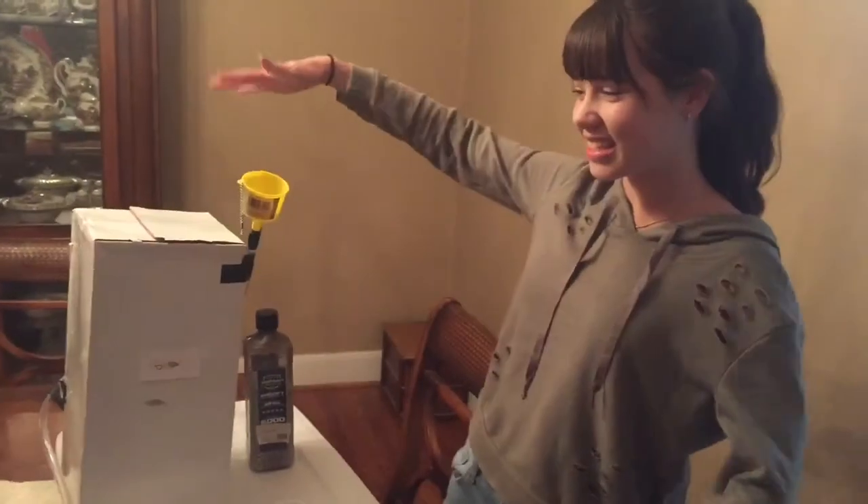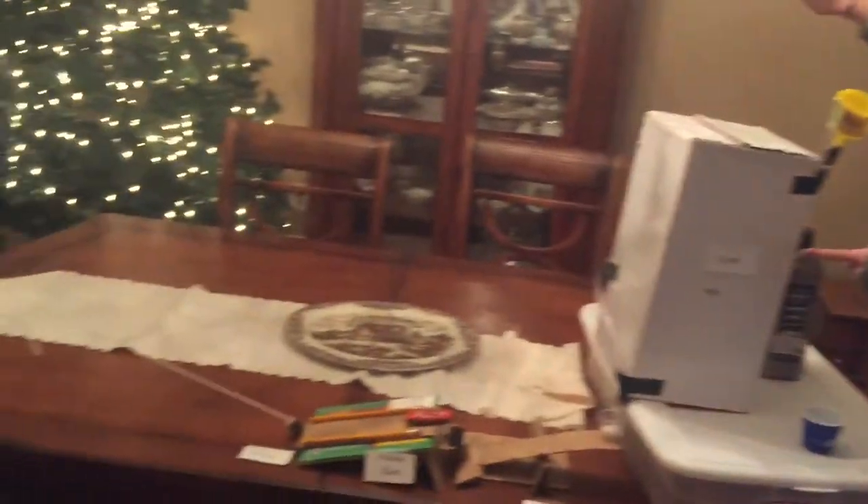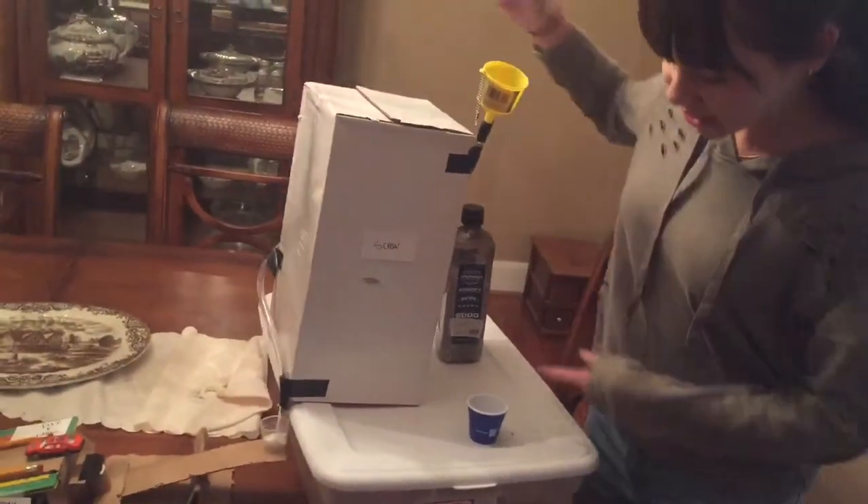Hi, I'm Carly Piper and this is my turkey trap. It has the six simple machines, which are the screw, which is the tube that goes around the box.